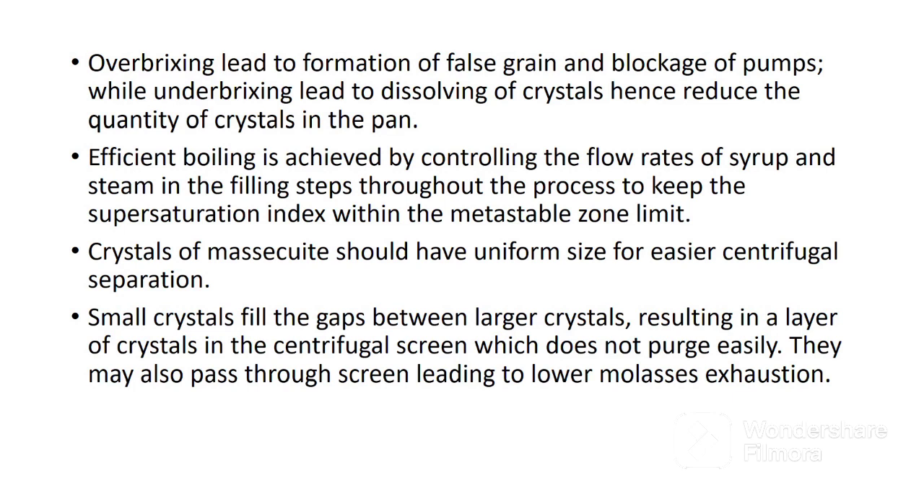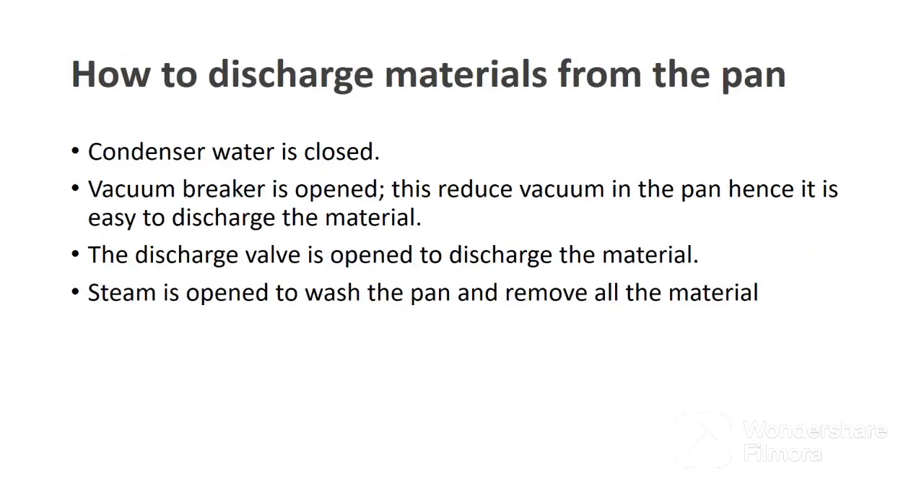Crystals of massecuite should have uniform size for easier centrifugal separation. Small crystals fill the gaps between larger crystals, resulting in a layer of crystals in the centrifugal screen which does not purge easily. They may also pass through the screen, leading to lower molasses exhaustion. When the massecuite is ready for discharge, the following procedure is followed: number one, the condenser water is closed to stop creation of vacuum; number two, the vacuum breaker is opened to reduce vacuum in the pan, making it easier to discharge material; number three, the discharge valve is opened to discharge the material; finally, steam is opened to wash the pan and remove all remaining materials.